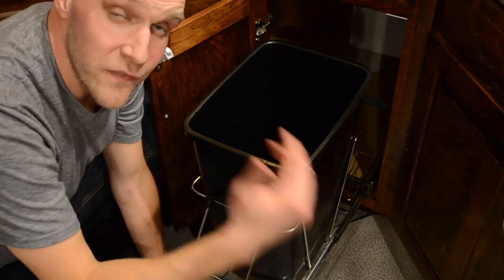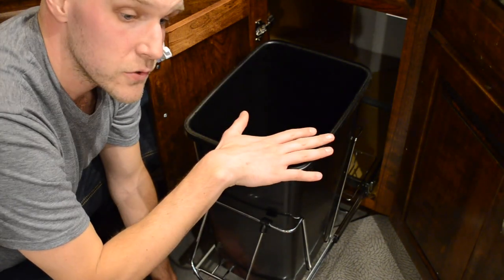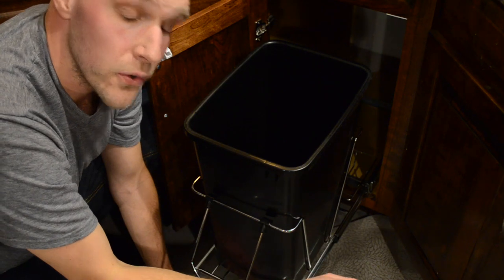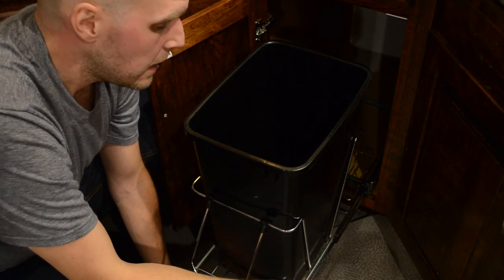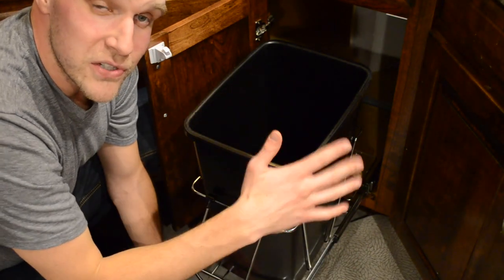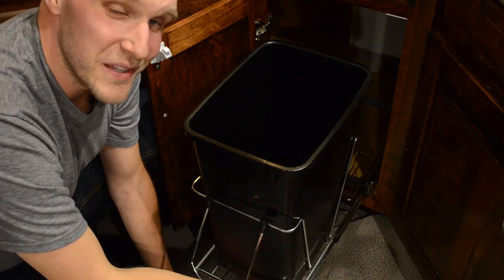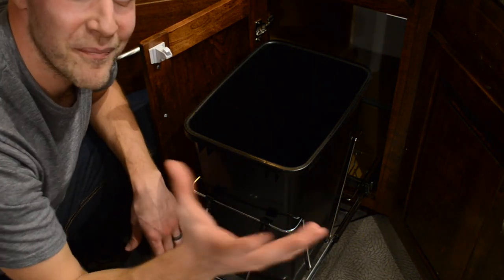Very easy to set up — now I have a pullout trash can that comes right out of my cabinet. If you found this video helpful give it a thumbs up. In the description I'll have this particular trash can and the other one I featured earlier so you can use my Amazon affiliate link — I always appreciate it. Thanks for watching, and hopefully you enjoy yours sooner than I did mine, because I delayed doing this for a while and now I realize it's super easy. All right, take care.